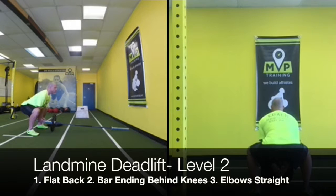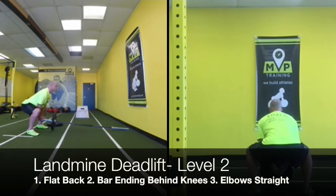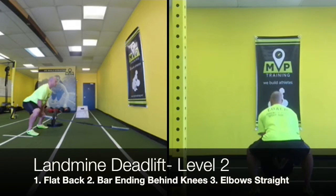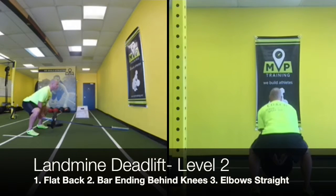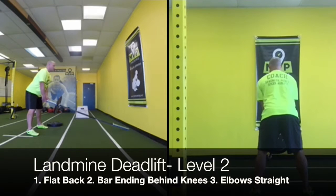Alright, this is a landmine deadlift — a couple of coaching cues. Make sure that they have flat backs, heels are on the ground, and the end of that bar is behind their knees or directly in line with their ankles.